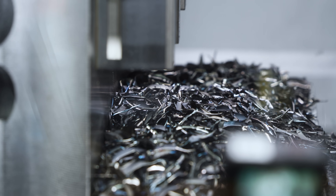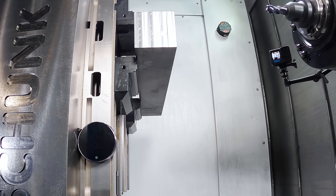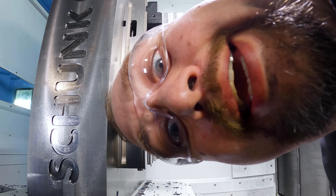Today, we're gonna torture test this tool until either this chunk of material is gone or this cutter is broken. It's showtime.